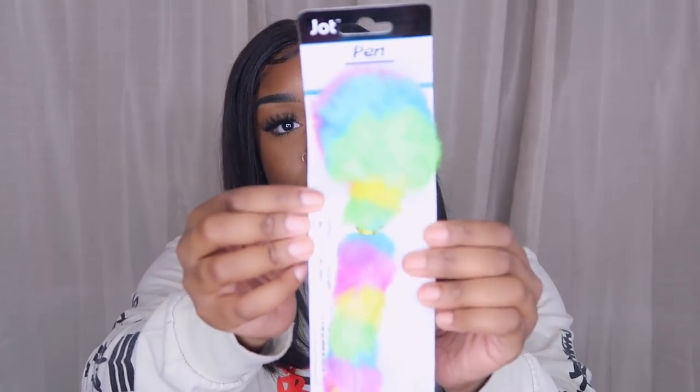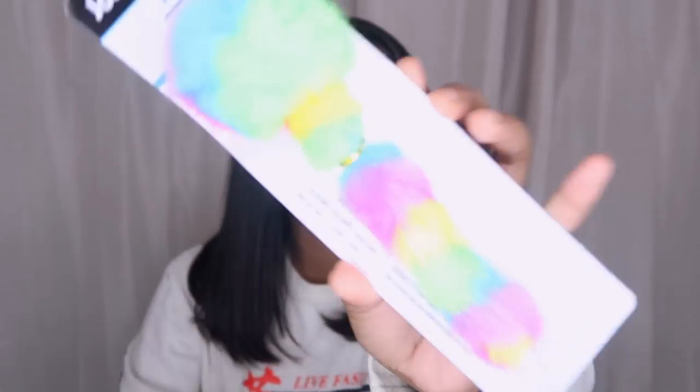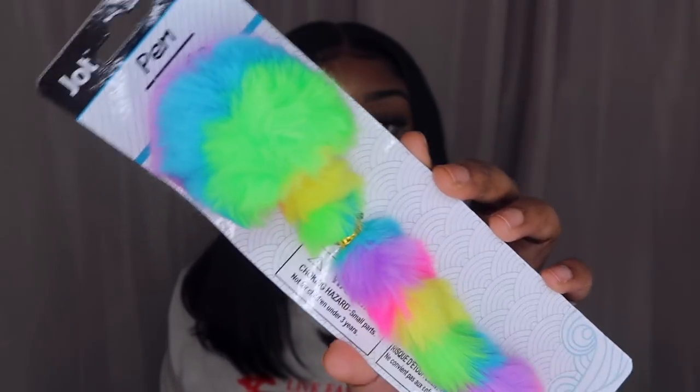I got this cute pen to go with that notebook I showed you guys. Sometimes when you're writing you just want that special pen that makes you feel good, and this is cute. It works too — this pen is about to give me so much life. I'm gonna put it in that little cup I got.